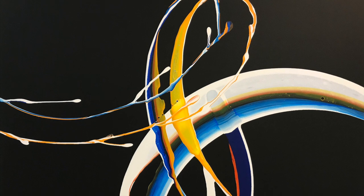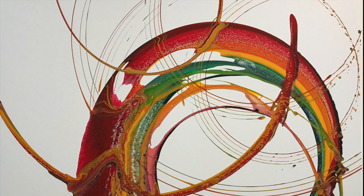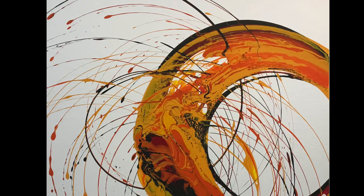Welcome to Spiral Art. I'm Glen Farquhar. In this lesson I'll be taking you through step by step to show you how I create these amazing artworks, how we get these incredible spiral shapes and all the different color combinations.